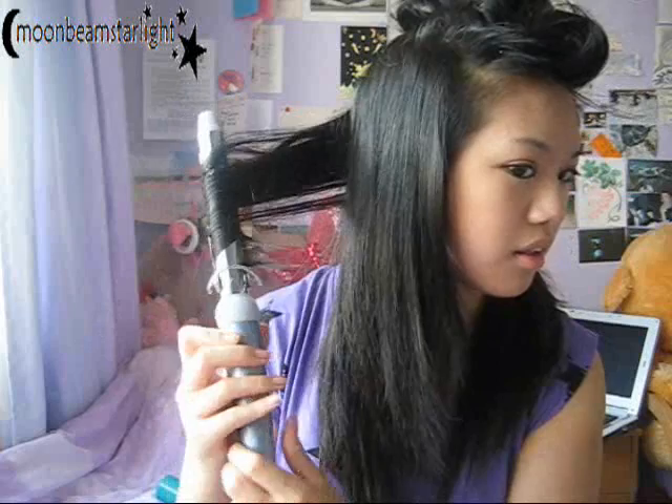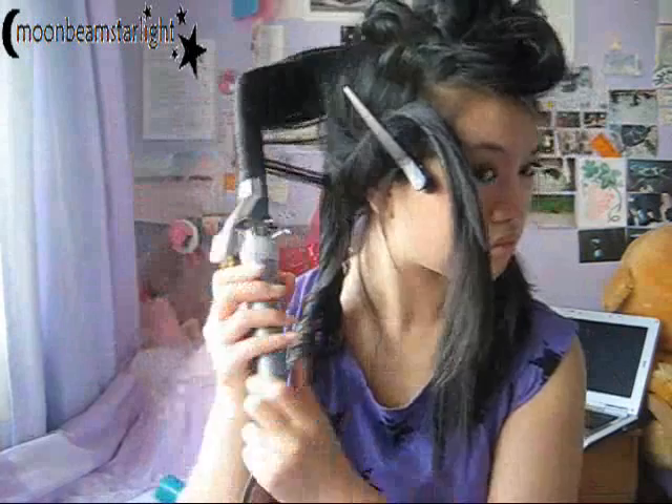Release to almost the end, so you leave a bit of hair out at the end, and then coil it all the way to the top and hold for eight to ten seconds. My curling tongs are still heating up at this point so wait a little bit longer, then release — and it gives a really nice spiral curl.